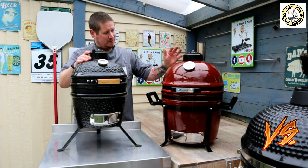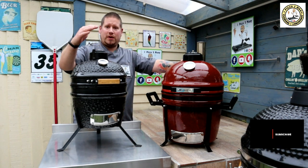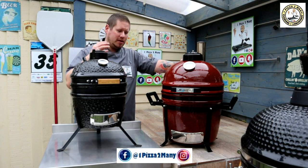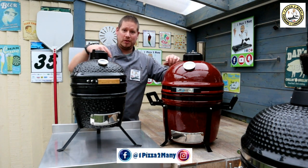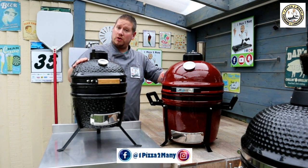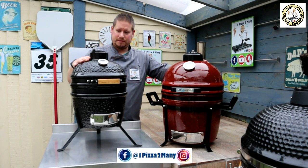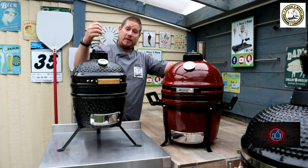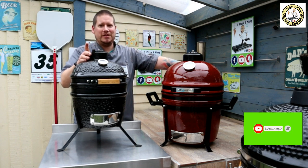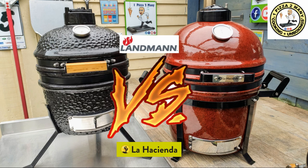The first reason to recommend the La Hacienda is how it looks — absolutely fantastic. The second reason is it comes with a deflector plate and grill riser. The third reason is the size — it's just that bit bigger than the mini Kamado, and a family could easily have this as their only Kamado. Let me know in the comments if you've got either one and which you think is the best. Give me a thumbs up, subscribe to the channel, and hit the notifications bell. Until next time, thanks for watching — One Pizza Too Many.